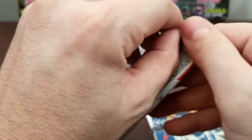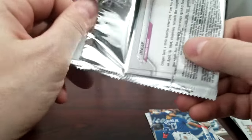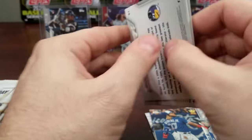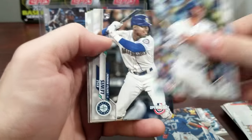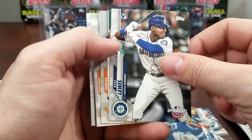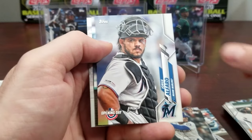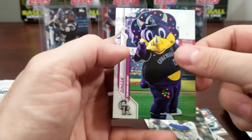No big rookies yet. I'm looking for Brennan McKay, Gavin Lux, Bo Bichette. There's so many decent ones for Series 1 — normally there's not that many decent ones. We'll see how that goes when the season starts, whenever it starts. Russell Cruz Dinger, Colorado.